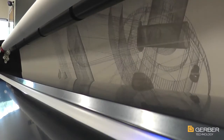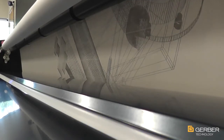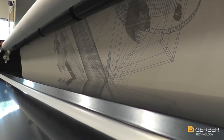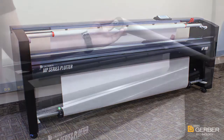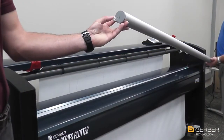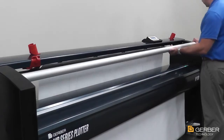The Gerber Plotter MP Series stands ready to meet your most challenging workflow demands. Incorporating a series of innovative design enhancements, the expert engineers at Gerber have upped the ante on performance and reliability while lowering the cost of operation — with a hardworking, intelligent, and easy-to-use plotter that's made to perform and built to bolster your bottom line.